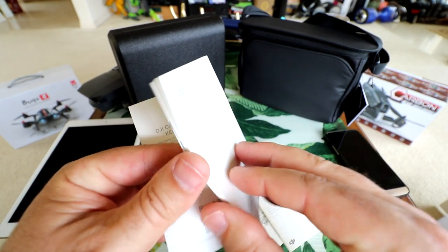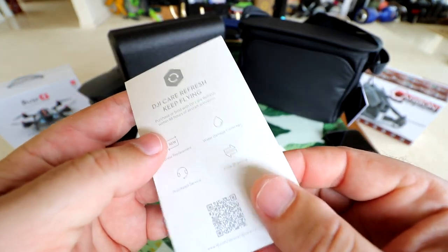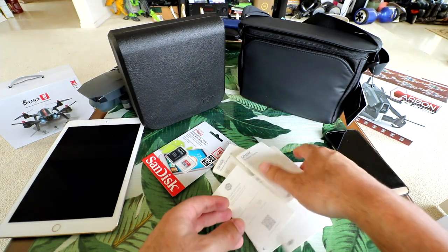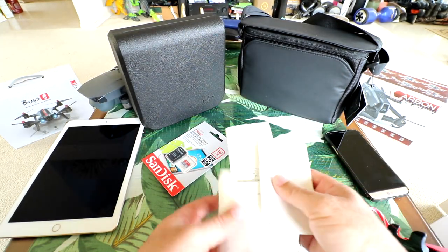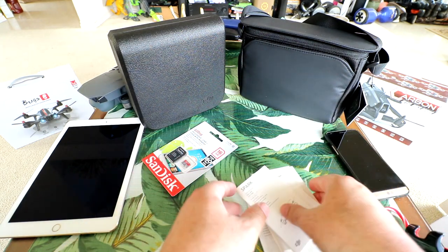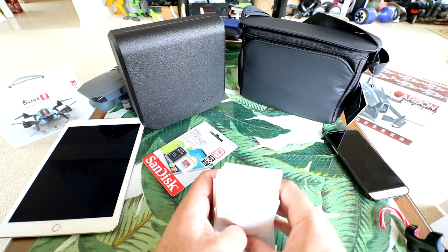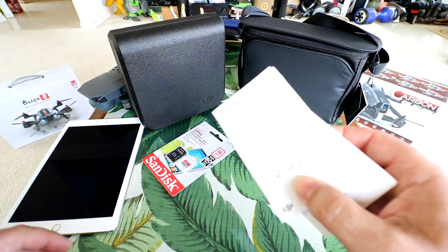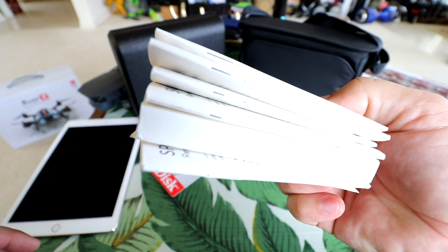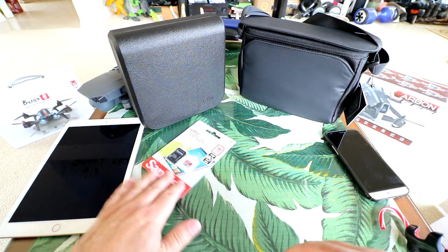There's a propeller guards instruction book just for that, and then the DJI Care Refresh thing you can get extra. I would recommend the Refresh — I didn't have it on the first Mavic that I lost and drowned, and that really bit me because I would have been able to get a new Mavic if I had it. But anyway, that's a big old stack of instructions. We're going to put that on the side and read it before we go out and fly.